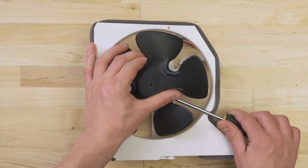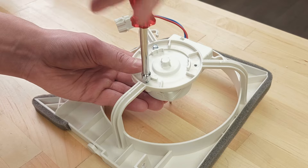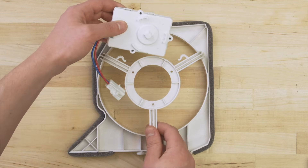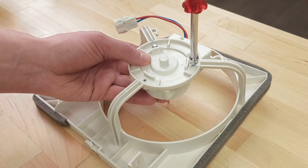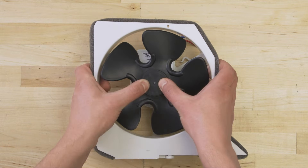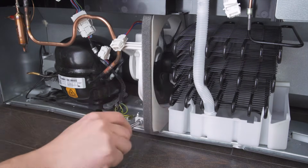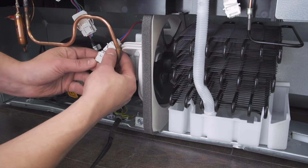To install a new motor, first remove the fan blades. Now unscrew the motor and remove it. Align the new motor and screw it into place. Now reattach the fan blades. Align the assembly onto the mount, tighten the screws, and finally reconnect the wires.